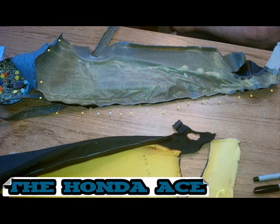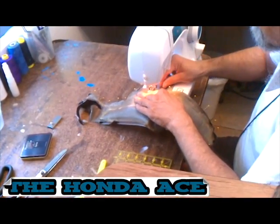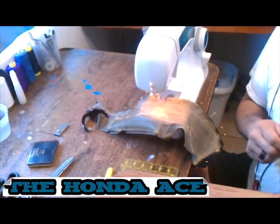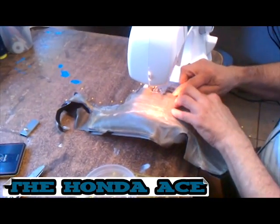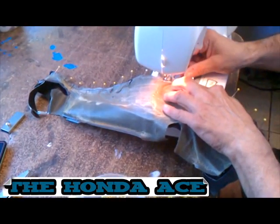Attach the new piece to one side of the old seat cover. To sew it on, put the pins in first, then remove the pins as you start sewing along. The pins help keep it in place while you sew. This is half of it done — only one side is sewn on so far, so it's time to sew the other side.